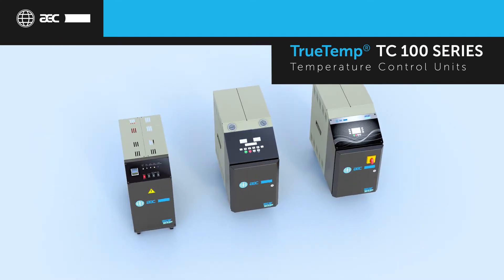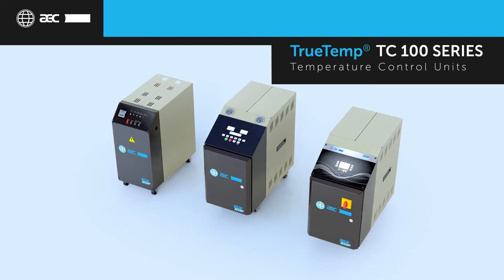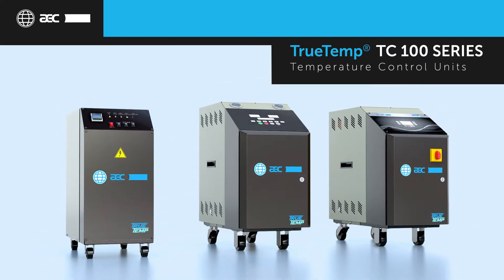The TrueTemp TC100 family of temperature control units gives users a trio of dynamic options to fit any processor's needs. AEC's TC100 family offers reliability, customization, and advanced smart controls.